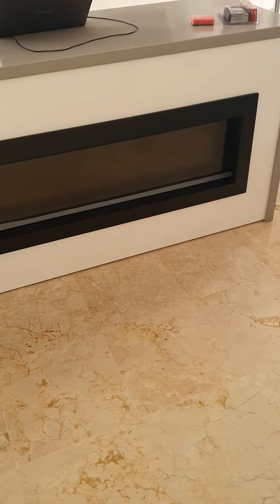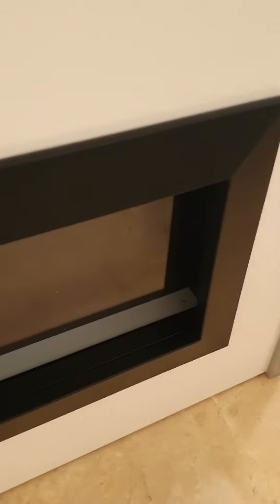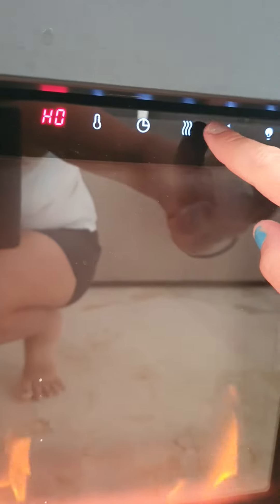This is an instruction video of how to use the electric fire. You can use it by pressing this button, and if you want it hot straight away, just press this flame button here — it comes on.